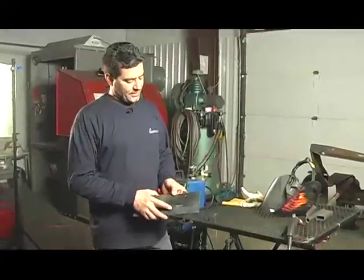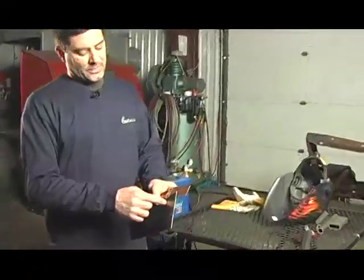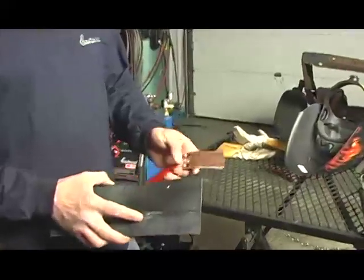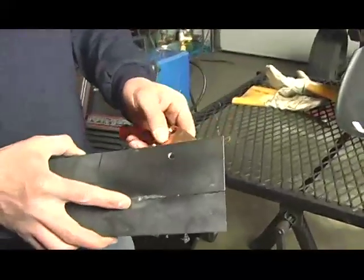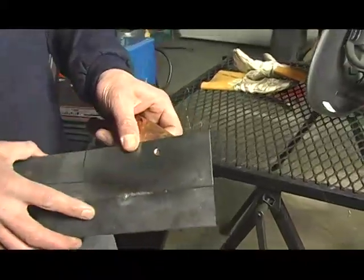Now we're going to show how to fill a hole with the MIG welder. If you were to simply take your gun and try to weld the hole, you're just going to blow wire right through it. What we're going to use is the welder's helper — copper material that simply backs up the hole and allows the MIG weld to penetrate and fill.